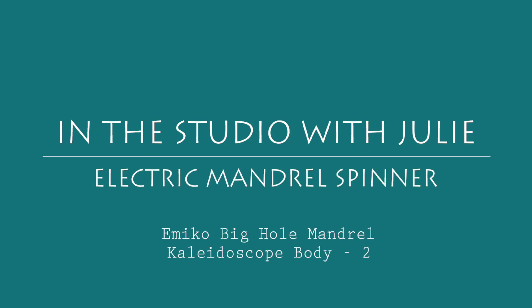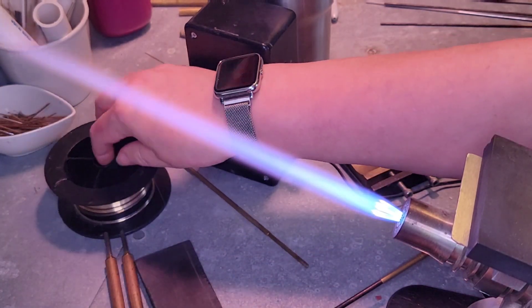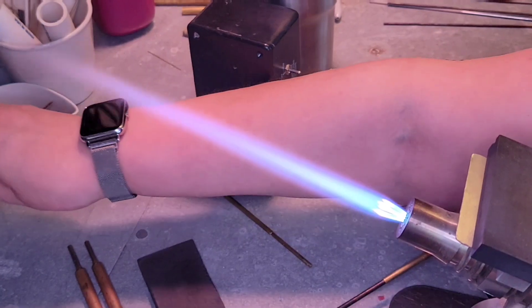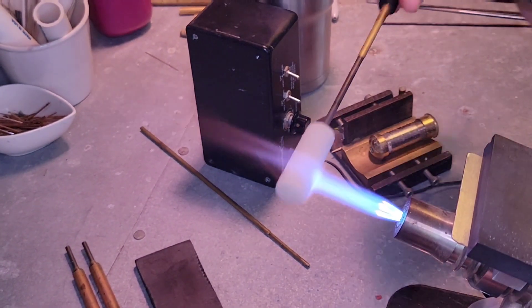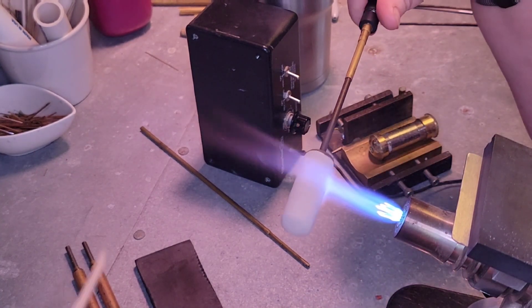Let's make a kaleidoscope bead with the Emiko Big Hole Mandrel. Starting off I need some 30 gauge fine silver wire, so I take it off the spool and put it quickly through the flame and it cuts it off. This entire bead is going to be made up of dark ivory from Ephetrae.